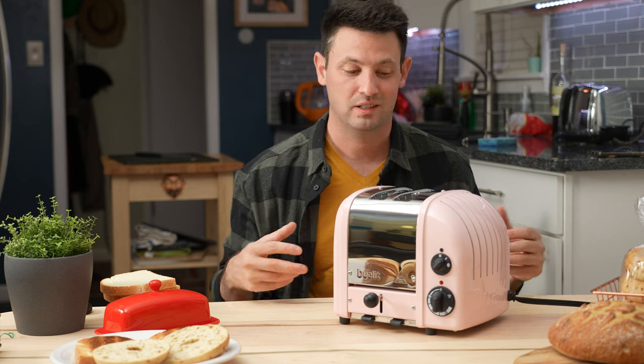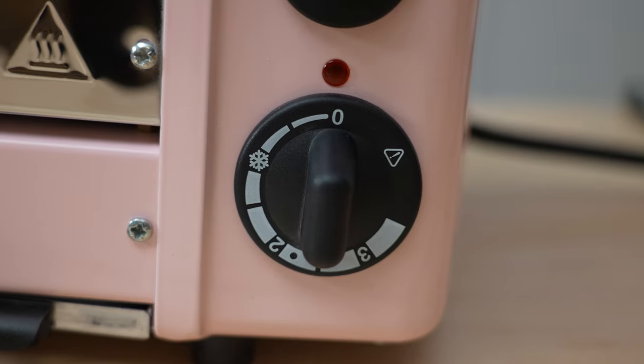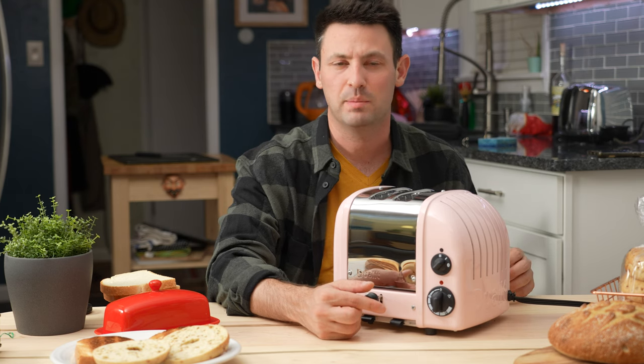This thing doesn't have a bagel setting. In fact, the only setting it has is a defrost setting on the knob, which essentially just tacks on maybe 20 or 30 seconds.